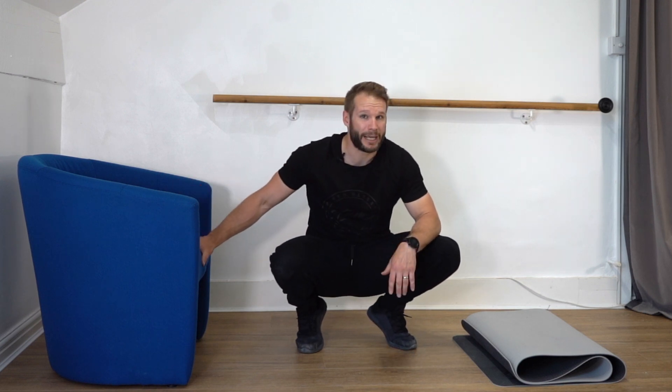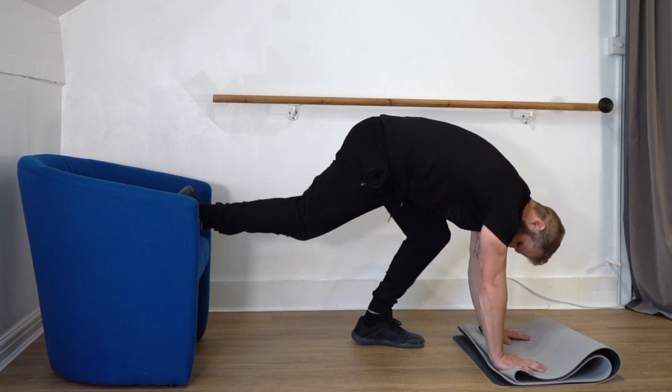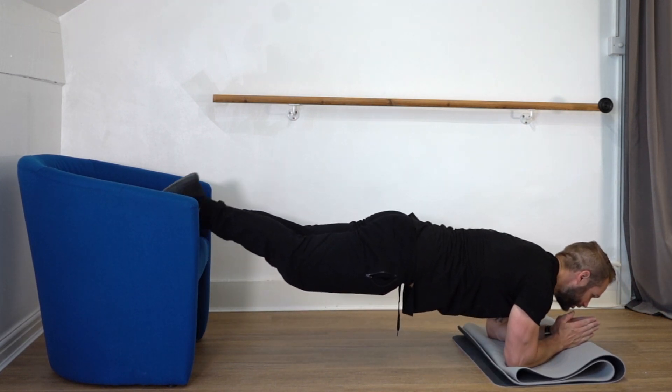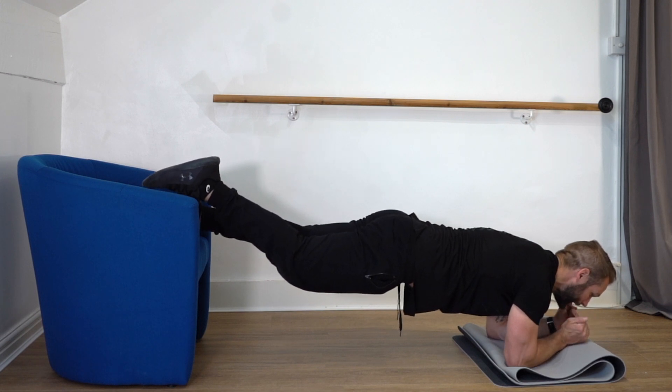Basically you're going to do a one-legged plank. Get into a nice strong plank position, then you're going to raise one leg off the bench — so a one-leg plank on a raised platform.